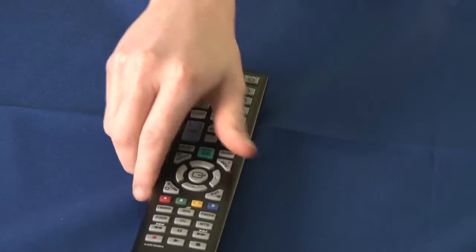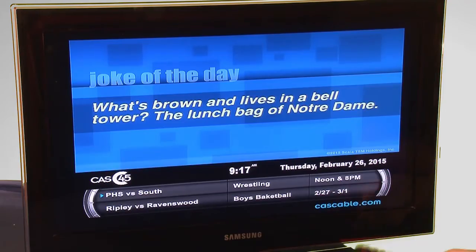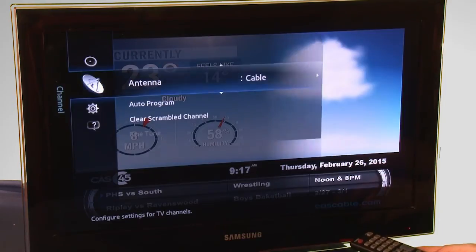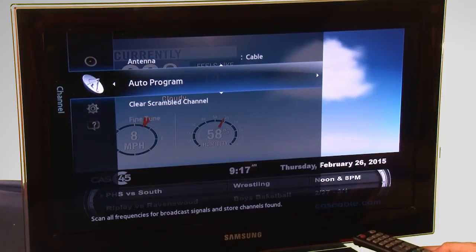Whether you're on a tube TV or an HD TV, find and press the menu button on your remote or the TV. On this particular TV, I'm hitting the arrow button until I land on channel. For other TVs, you may want to select Settings or Setup. Be sure to select cable. On this TV, I'm selecting auto program.